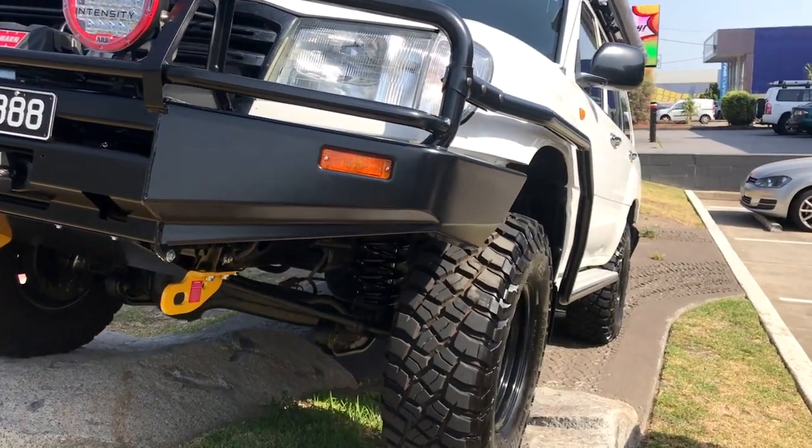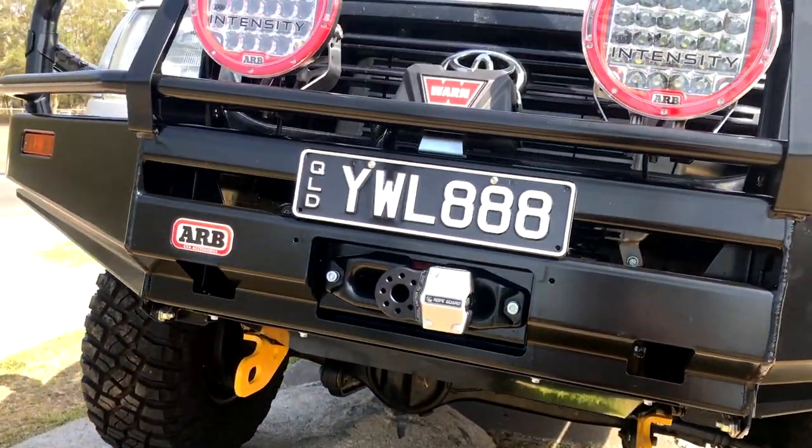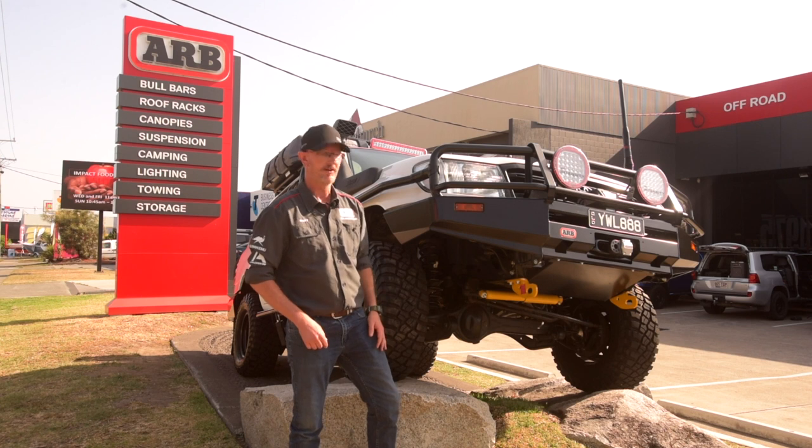ARB commercial bull bar, brush bars and side steps. Have a look at the front — AR32 intensity lights, GME UHF antenna supports the radio. We'll have a look at that when we look inside the truck.